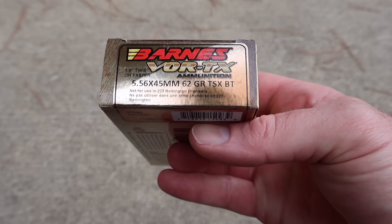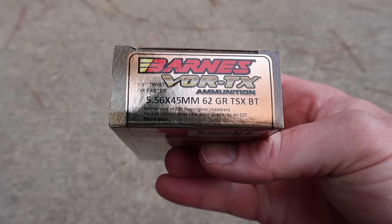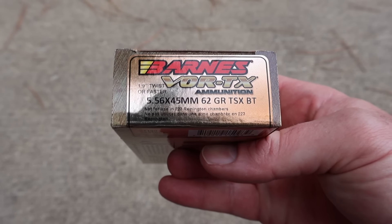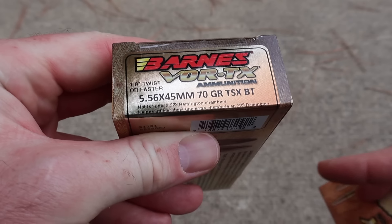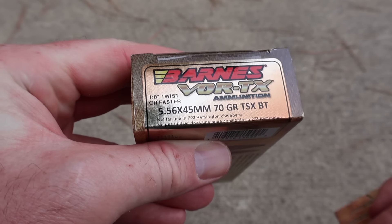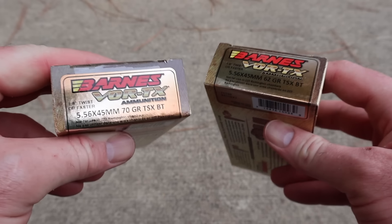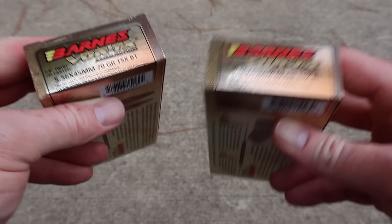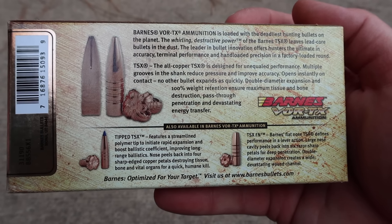Let's take a look at the 62 grain one first. Notice how it says for one in nine twist or faster. The heavier your bullet is, typically the faster the twist rate you need in your barrel. For the 62 grain, Barnes is recommending one in nine or faster, and for your 70 grain, it says one in eight twist or faster. On the back of both boxes, it has the same promo information about the bullet itself — nothing specific to each individual load.